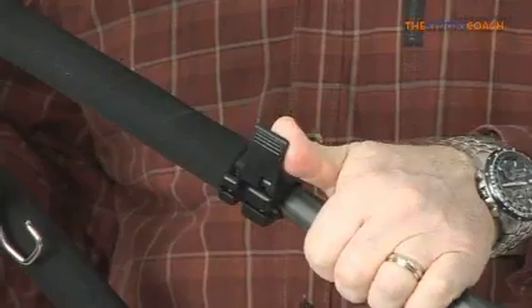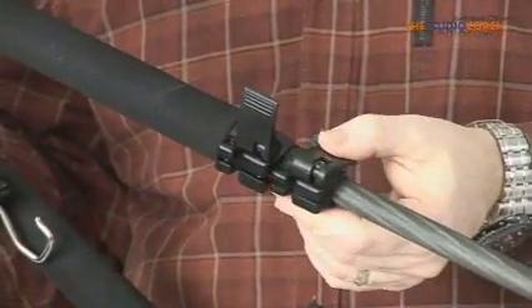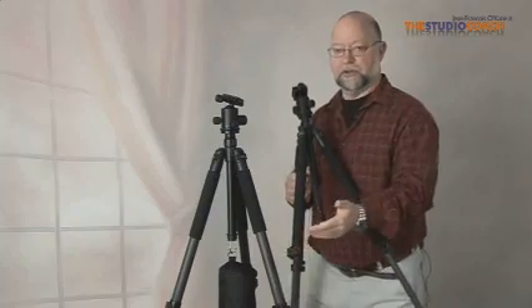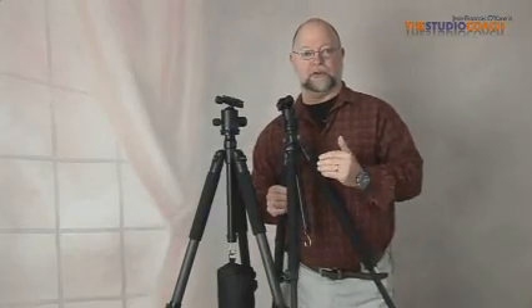They all have the same features in operation. First is the flip lock on the leg — it's just a flip that allows you to raise or lower the tripod.